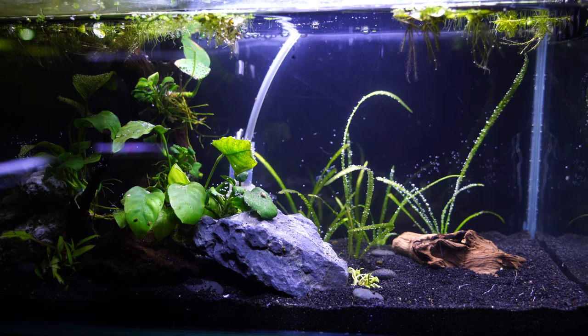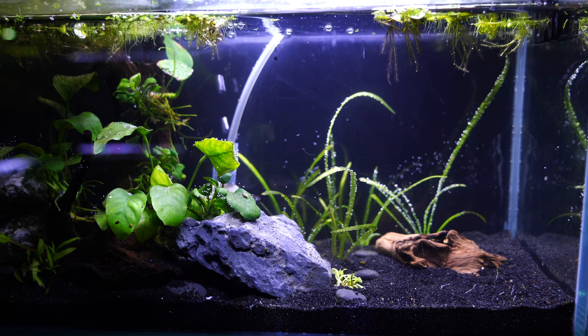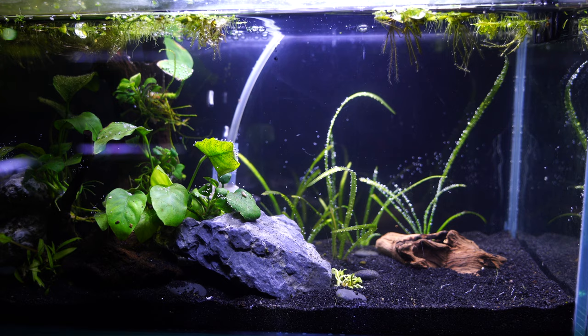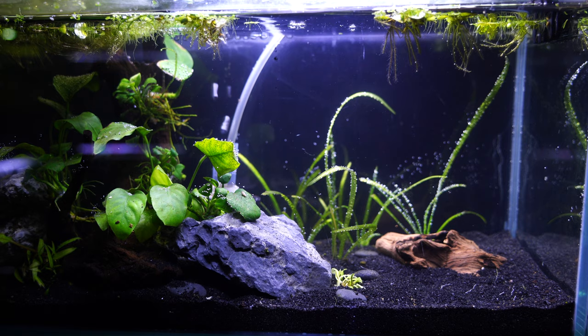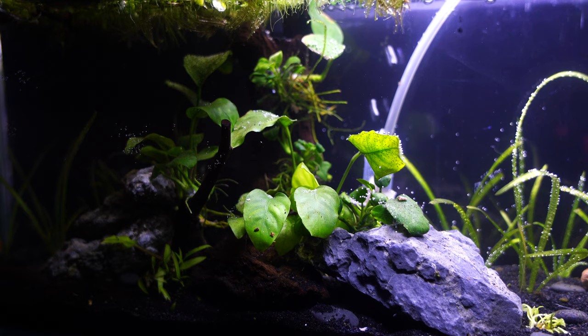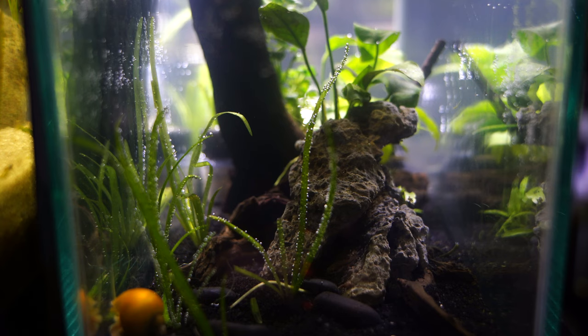I've used only two stones — reused stones — and the driftwood, which came from a water garden I did a while back. The Anubias was already attached to it; I've done videos on how to attach Anubias and I'll link that down below. It was doing fine in the water garden. I really liked this particular piece of driftwood because it looks like a tree trunk, and I'm a sucker for a tree trunk scape. I also used some crypt parva, just a couple little parts, and I'm very curious how that grows in.